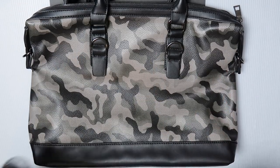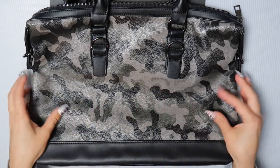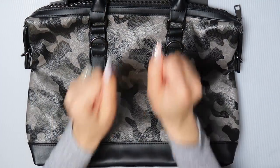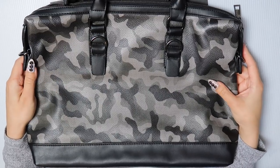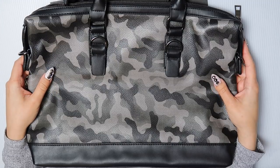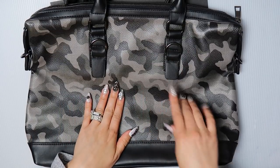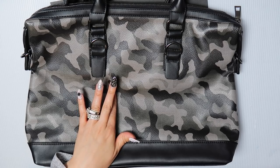Hi guys, it's Bella Gemma Nails and today I'm going to be showing you how to embellish this computer bag. You can see that it is camo — it is a great camo, I am obsessed with camo. I love the look of it, especially in a handbag. Although this is a computer bag, I am going to be designing it as a handbag. What I'm going to be doing is embellishing the black part of the camo with hematite rhinestones.